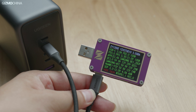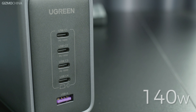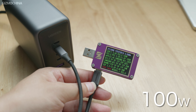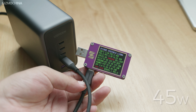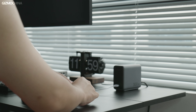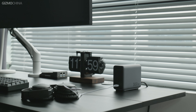The four Type-C ports all support the same charging protocols, with the only difference being maximum power. The C1 interface supports a maximum of 140W, C2 and C3 each support a maximum of 100W, C4 supports a maximum of 45W, and the USB-A port supports a maximum of 22.5W. In practice, I use the USB-A port to power devices that don't support fast charging, like earbuds or my shaver.